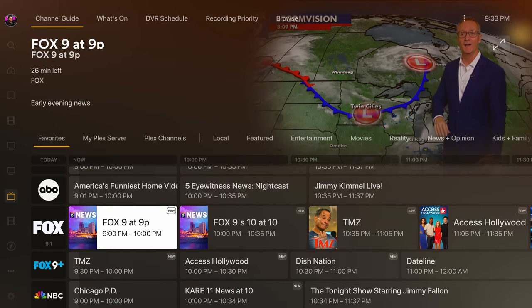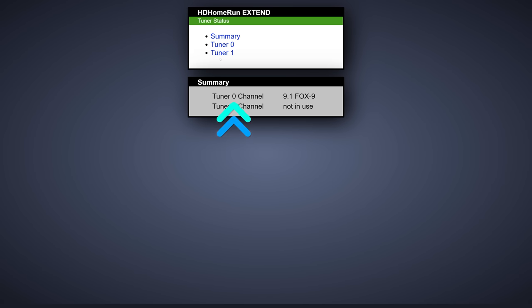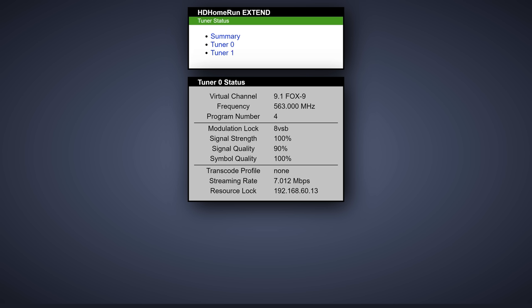Earlier I mentioned that we could check our signal strength for a broadcast to determine if we need to adjust our antenna or think about a signal booster. This might work differently depending on your tuner, but if you're using a Silicon Dust tuner like I'm using, the easiest way is to start a live show and then go to our tuner's homepage while the show is playing. Once here, go into tuner status and choose the tuner that's currently being used. Click on the tuner that is in use and here you can see the status. The most important stat here is signal quality — the higher the better. If this is noticeably low and your TV stream isn't the greatest, you can try adding a signal booster or a line filter to try to clean it up. I will have links to all the hardware we talked about in the video description.